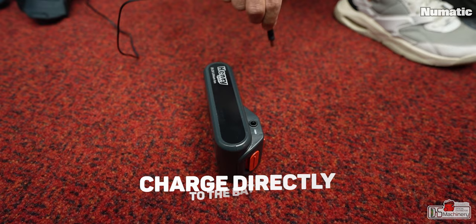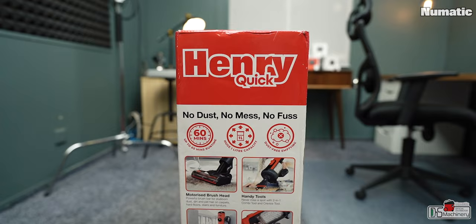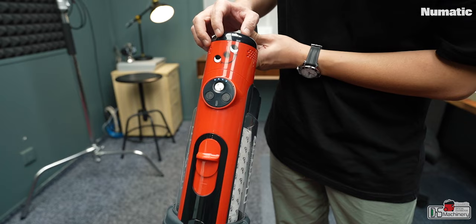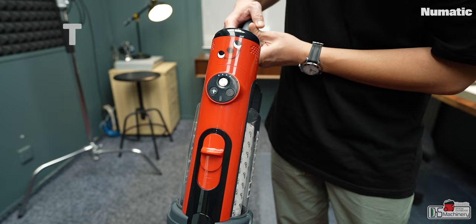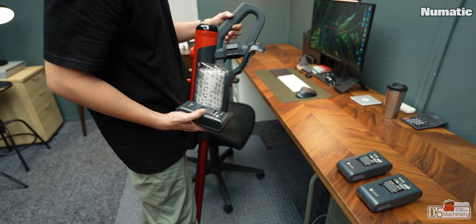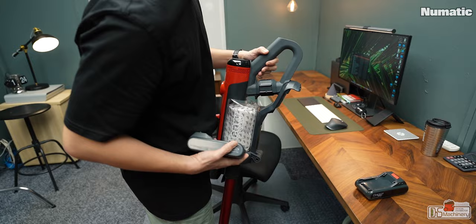Installing and detaching the battery is very easy. Because the battery is detachable and can be charged directly using the charger, that makes the Henry Quick very capable. If you're thinking about getting an extra battery to work back to back, that is possible. The box states 60 minutes runtime on normal mode and 14 minutes on max. I'll be running several tests — normal mode, normal mode with brush on, boost mode, max boost with brush on, endurance test, and checking for overheating or power cut.